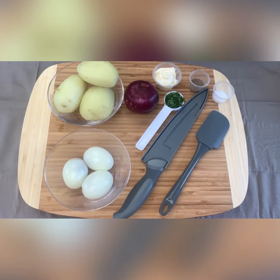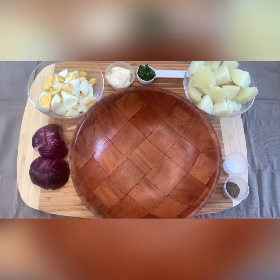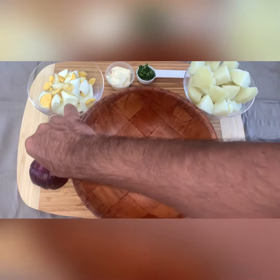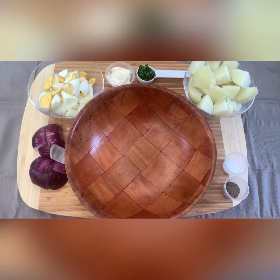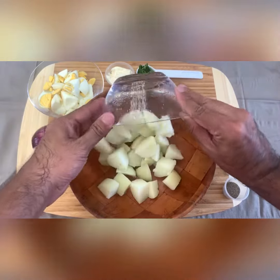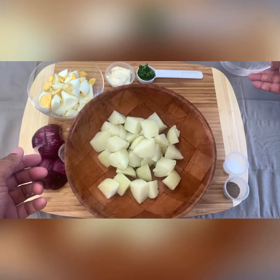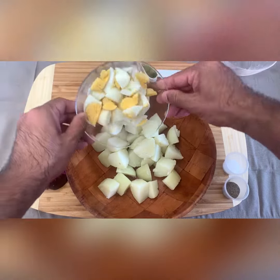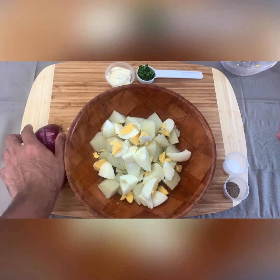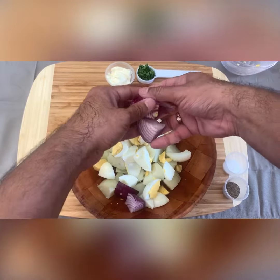To make the salad, you need to cut the potatoes, eggs, and onions into cubes. Now let's make the salad — put the potatoes in a salad bowl, then the eggs, and the onions.